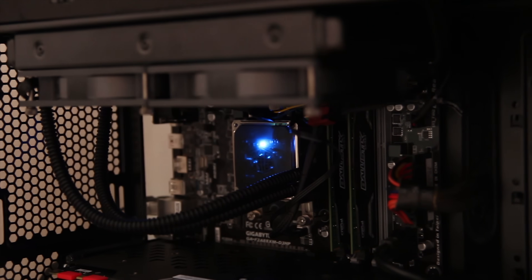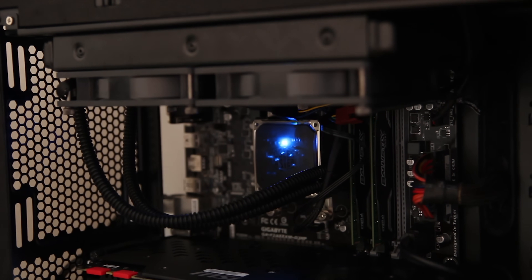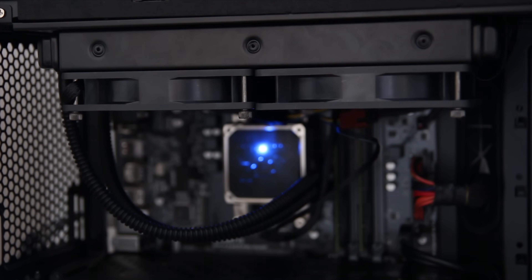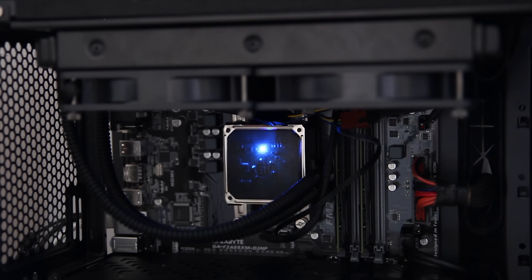But once it's on, it looks reasonably stylish and does a pretty good job, especially at idle temperatures, keeping the 7860K that I was using, even with graphics running, at around about 30-odd degrees. So that's pretty good and I'll obviously talk about that in a little bit more detail in just a second.